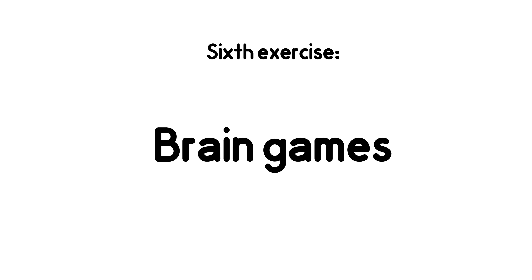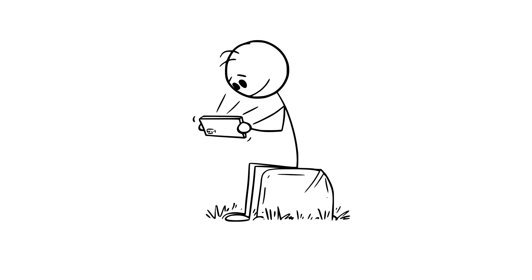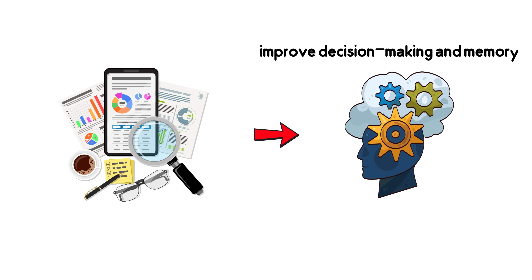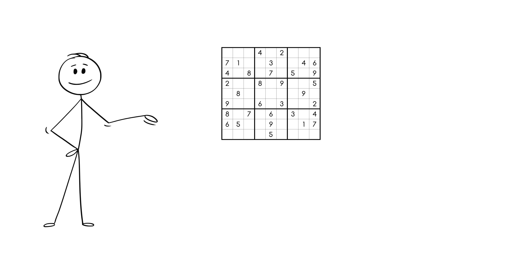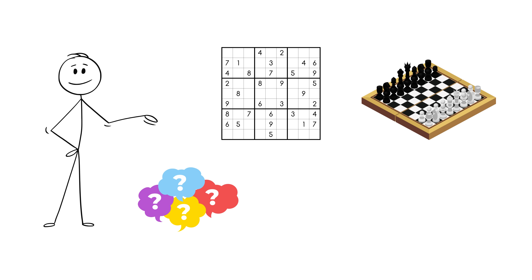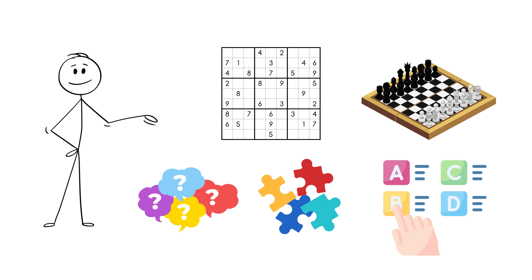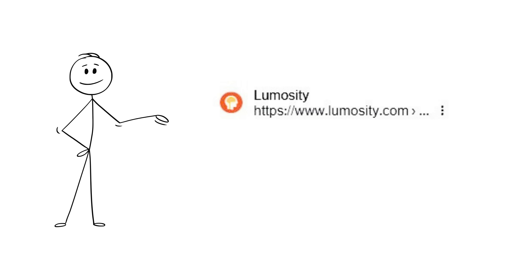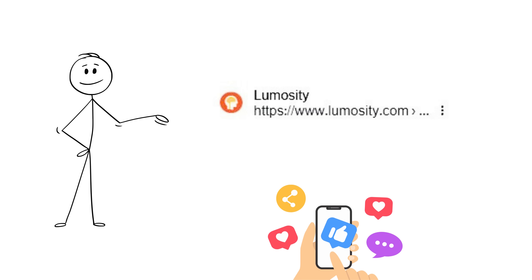Sixth exercise: Brain Games. We always hear that games are addictive, but research has shown that mind-challenge games can improve decision-making and memory. Games like Sudoku, chess, riddles, puzzles, or scrambled words — not addictive games like Candy Crush or mobile games. Websites like Lumosity have lots of free exercises you can search and try.